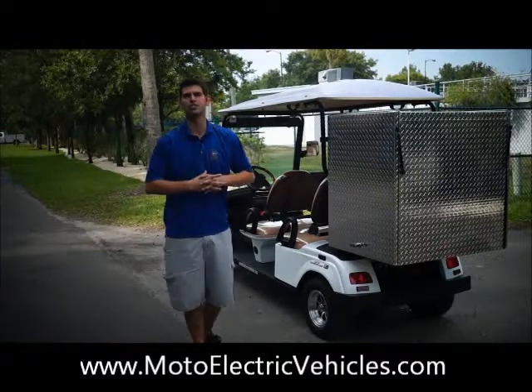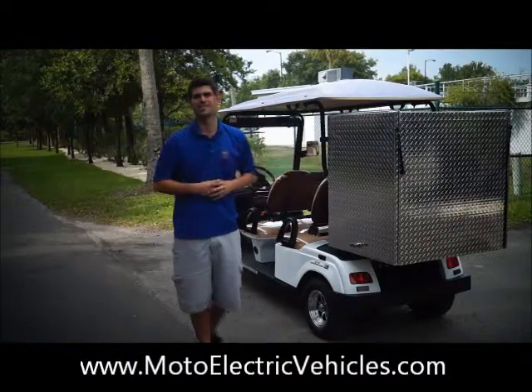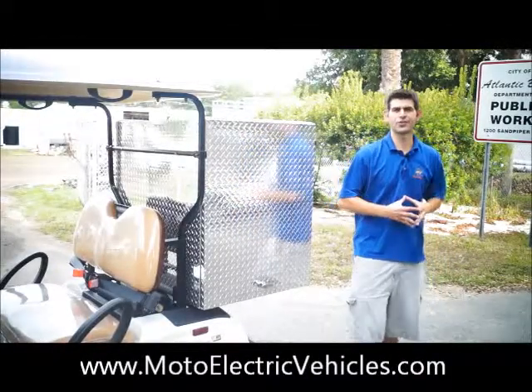With no further ado, let's go right over to the box and show you why we're all here today. This customized box won't rust on you and it's all customized inside to haul breads from point A to point B. Here we are — a customized box on our four-passenger street-legal golf cart.